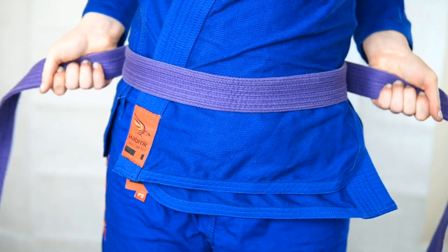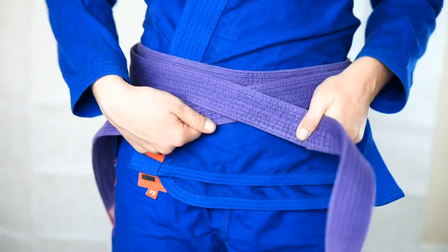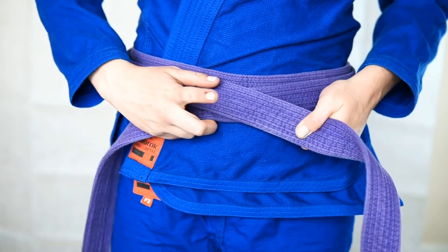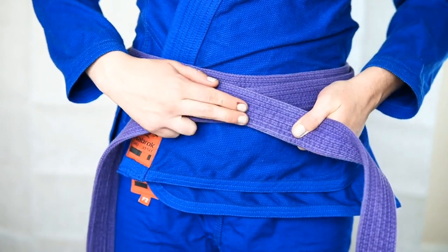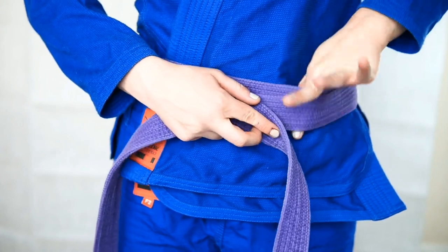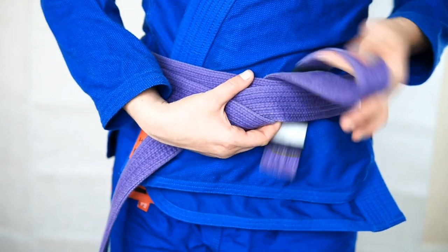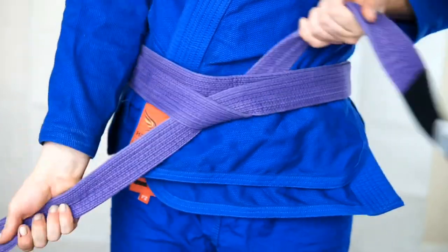Now you will make an X and use your pointer finger to hold the X in place. My opposite pointer finger reaches underneath both layers, and the top pointer finger is going to help guide the top tail underneath and loop back to the top.